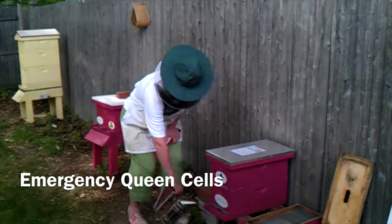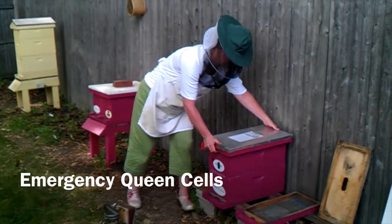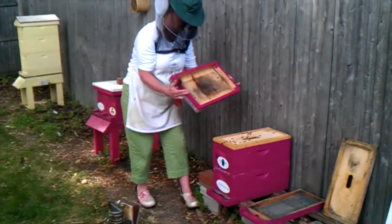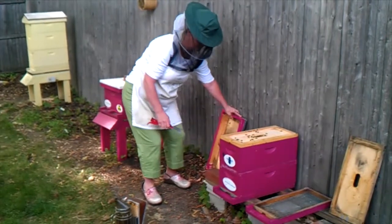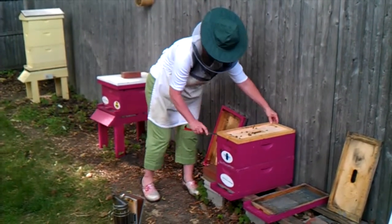We had a nucleus colony that decided to supersede its queen a few weeks ago, and when we went in we found a virgin queen who was born with only one wing. You can go to our Facebook page, The Honey Exchange, and see a picture of that one-winged queen.